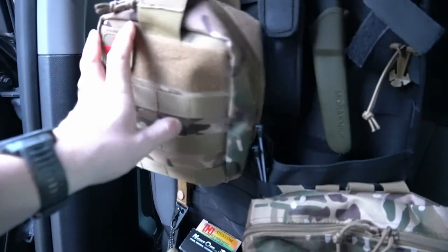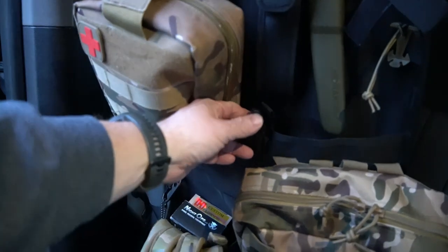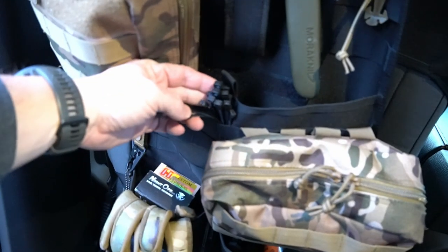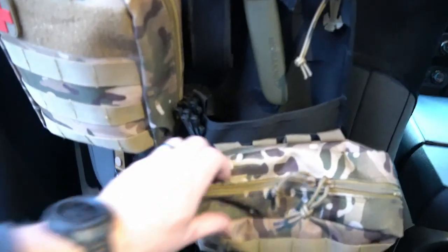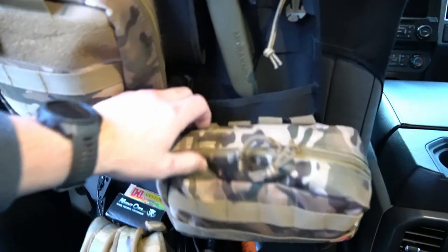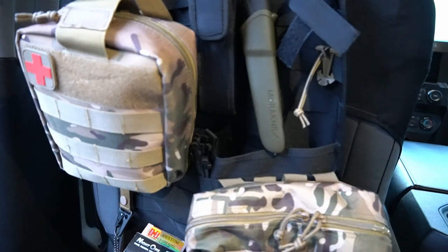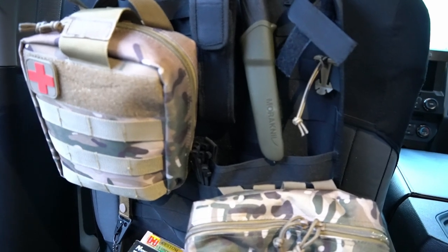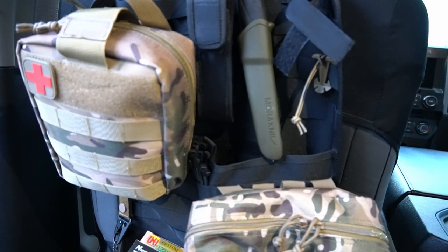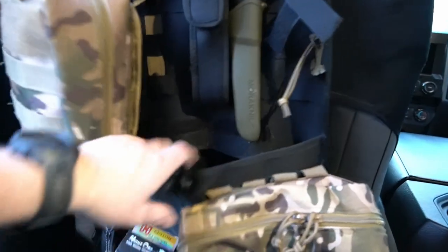Right here I've just got quite a few different zip ties — zip ties always come in handy in various situations. I'll make sure and link all this stuff down below for you guys. This whole back panel here, I think it was only like 19 bucks off of Amazon — I'll make sure and throw a link down below. Super cheap to have all this functionality and storage.